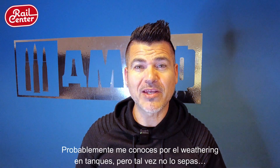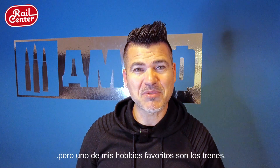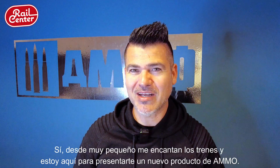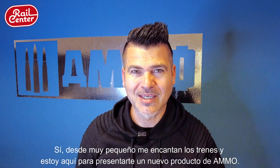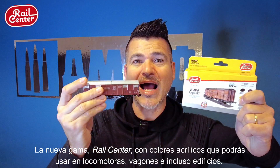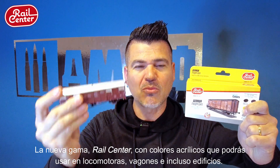Hello friends, this is Mig Jimenez. You probably know me for my weathering on tanks, but maybe you don't know that one of my favorite subjects and hobbies is railways. Since I was a child I used to make trains, and I am here to introduce you to a new product from AMMO: the new Rail Center acrylic colors, which you can use to paint your rolling stock, wagons, locomotives, and also buildings.